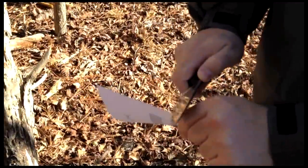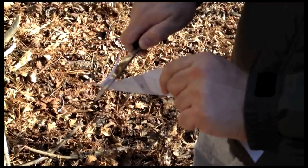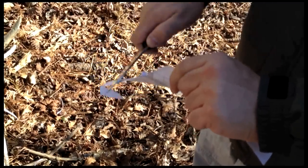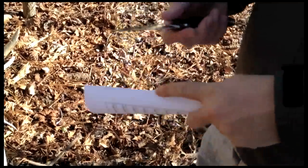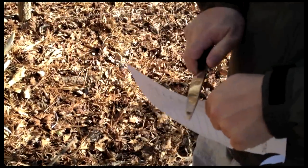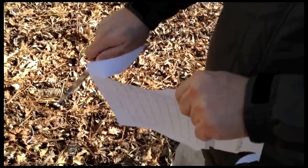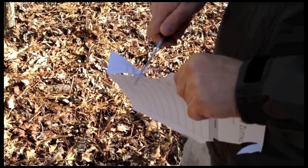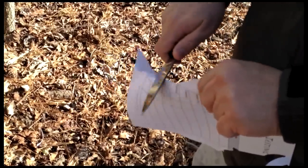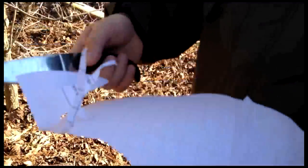Final paper test. I'm shaving little bits. I don't know if the camera's getting it. Let me try it again. There you go. It looks like it's still cutting. It's definitely still shaving those little bits off. That's pretty good.